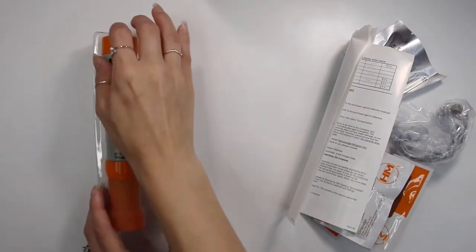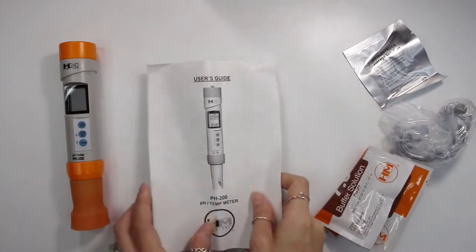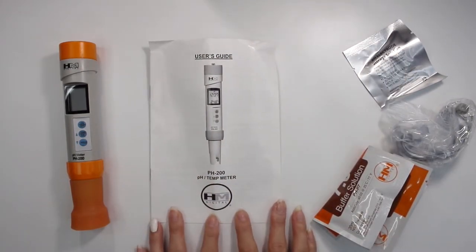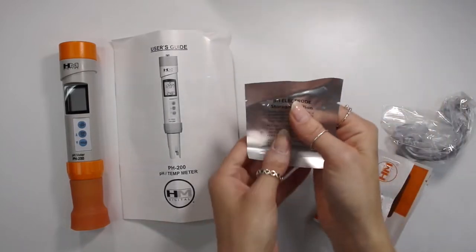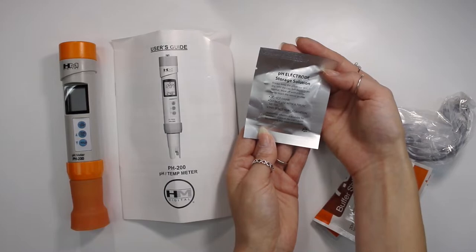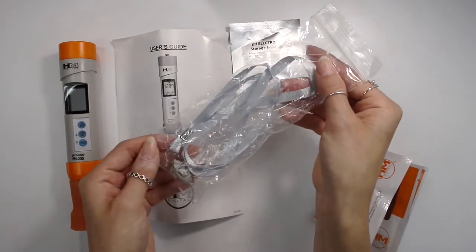So this comes with the pH meter itself, and it comes with a user guide — I recommend reading everything in this user guide before using it because this is a more in-depth pH meter. It also comes with a pH electrode storage solution, which is very important. We'll talk more about that later in this video. There's also a little lanyard to wear your pH meter as a necklace if you want to.